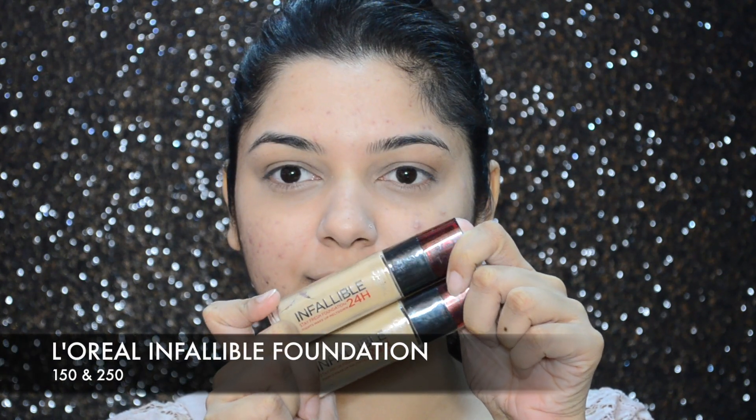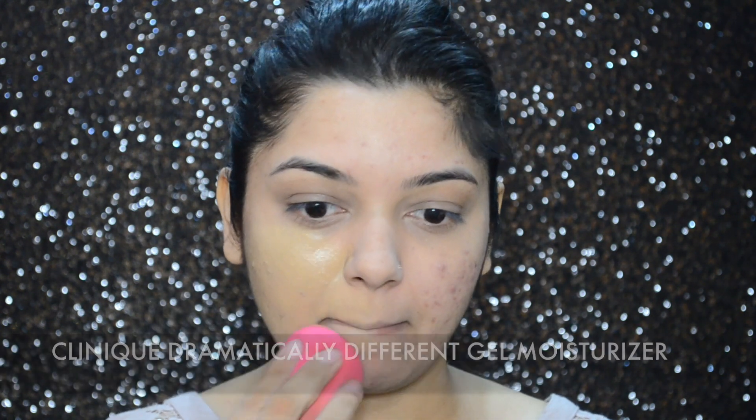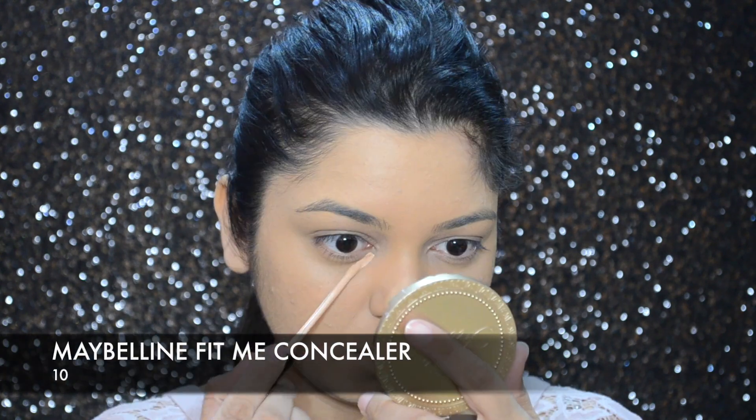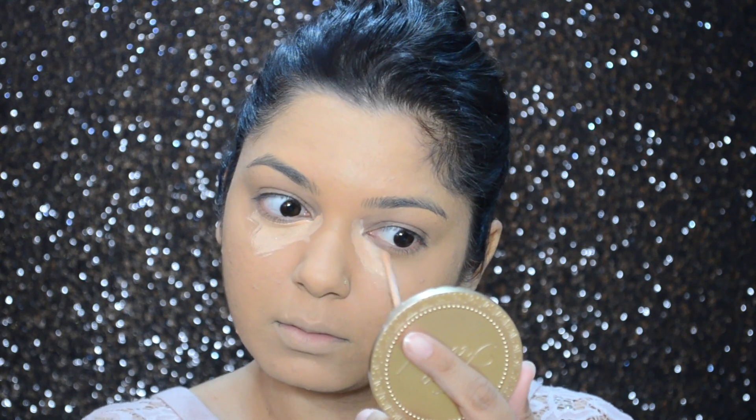For foundation today I will be going in with L'Oreal's Infallible foundation, mixing two shades — number 150 and 250. I mix the foundation with my Clinique moisturizer because this is a pretty heavy-duty foundation that gives almost full coverage, and I want it to look quite natural on my skin.